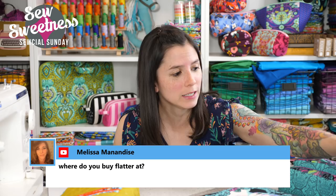Melissa asks where to buy Flatter. I have a link in the description for the manufacturer's actual website. I also noticed it's on Amazon. This bottle is the 8.4-ounce size; they also make a smaller bottle. I believe there's a sampler pack of smaller bottles with different scents so you could try them all out.